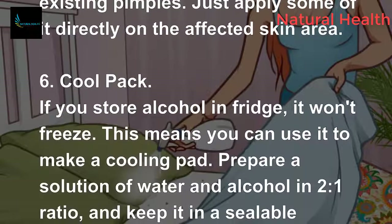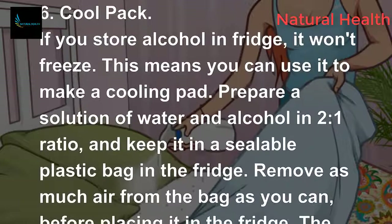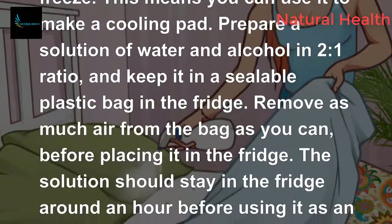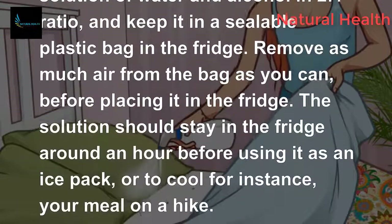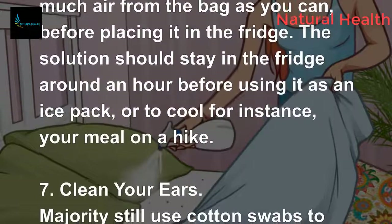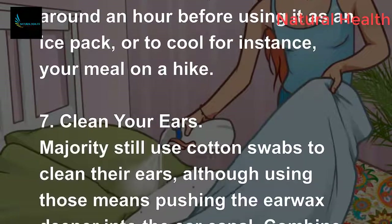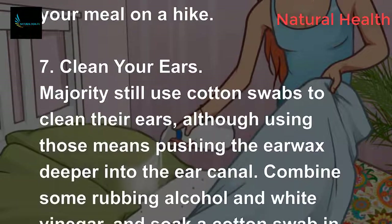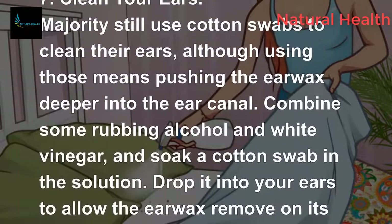If you store alcohol in the fridge it won't freeze, meaning you can use it to make a cooling pad. Prepare a solution of water and alcohol in a two-to-one ratio and keep it in a sealable plastic bag in the fridge. Remove as much air from the bag as you can, and let it sit for around an hour before using it as an ice pack or to cool your meal on a hike.